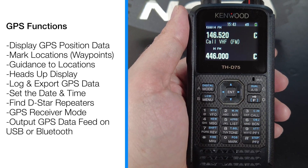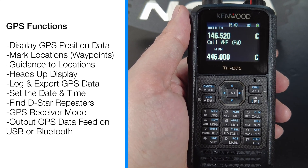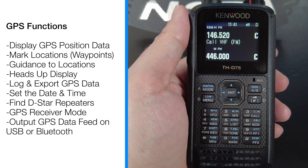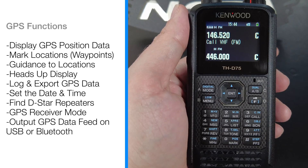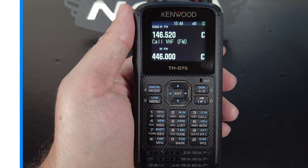The GPS can also be used to find the nearest DSTAR repeater from a preloaded list, making it easy to access local repeaters without manual entry. This HT also has a GPS receiver mode that turns off the transceiver functions while keeping the GPS active for logging purposes, which helps in extending the battery life. GPS data can also be output from this radio to a PC or other devices via USB or Bluetooth, which is useful for applications that require a GPS feed.